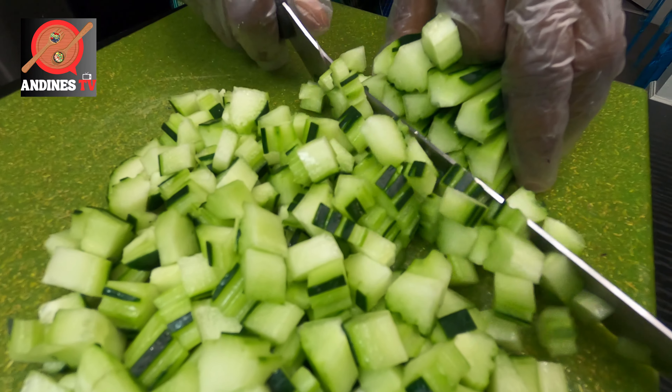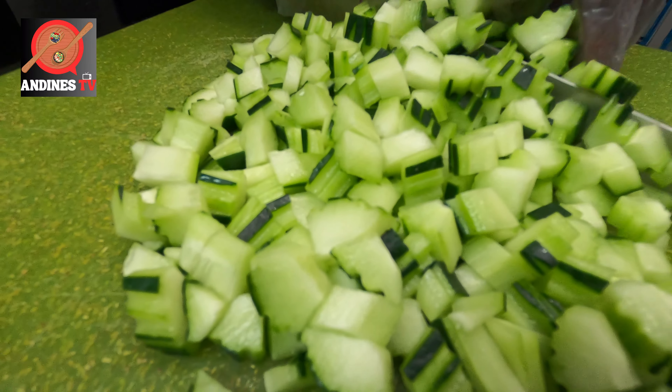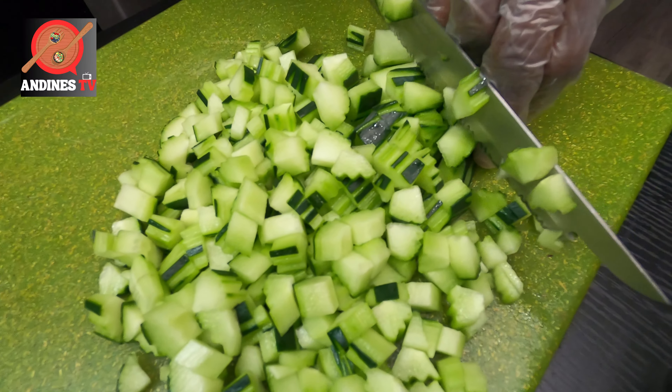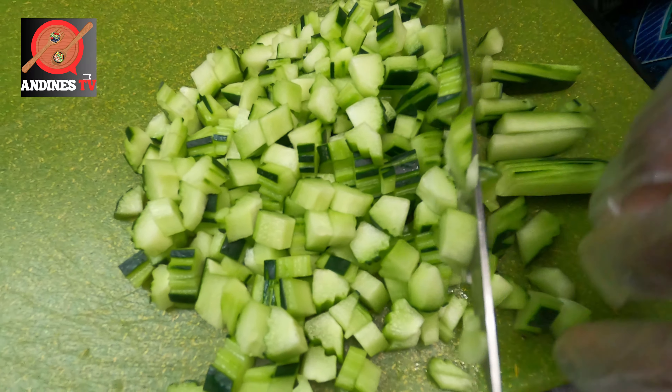I always try to go for organic products — all the products right here are organic. It's a little bit more expensive, but it's just the best way to go.